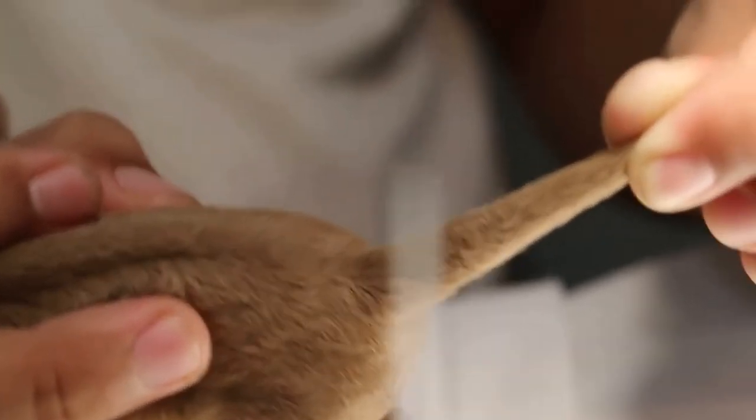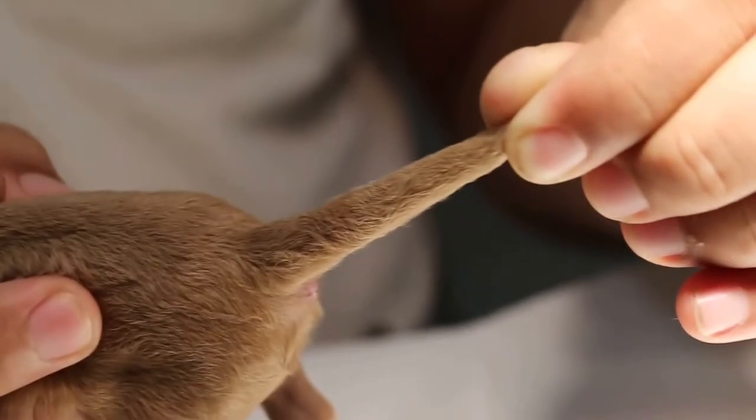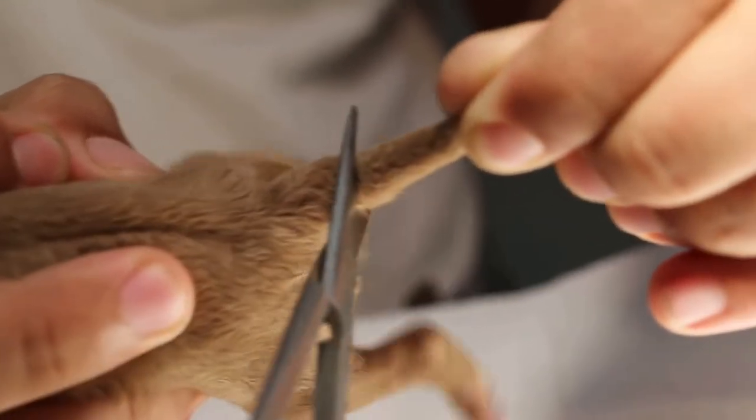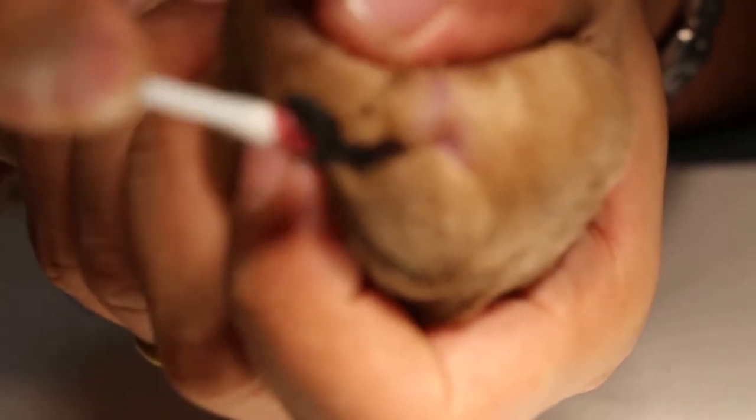Now demonstrating on the first puppy — 45 degrees, turn the skin, and cut. Then apply potassium permanganate to stop the bleeding. The upper part is longer than the lower part, so it will cover the bone when it heals. Don't put it down; we'll do the second one the same way.